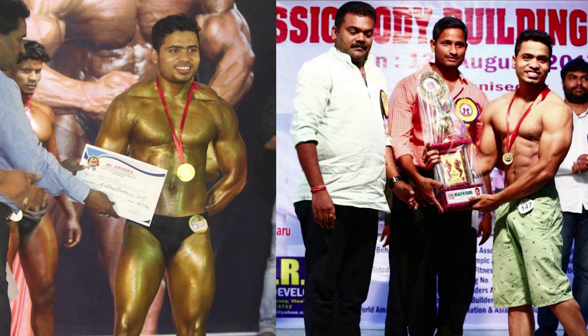Hey guys, welcome to Krish Health and Fitness. Today's video topic is chest middle line and inner chest. I'm Jaydhani Krishna, bodybuilding and fitness trainer. Please subscribe and click the bell icon. Let's start our video.